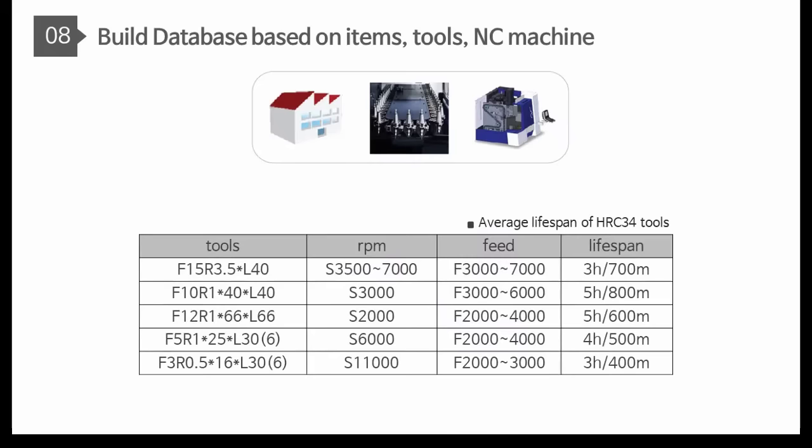Eighth, the machining database will be built based on items, tools, and machine specification. This upgraded database will guarantee the latest technology.